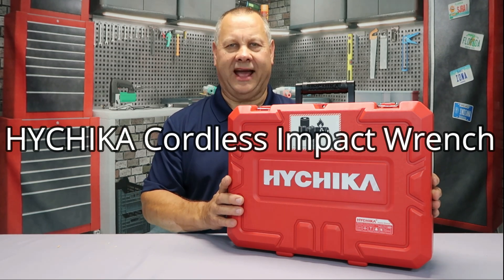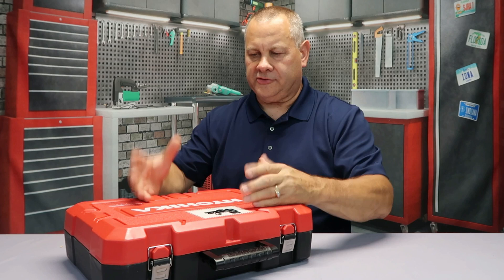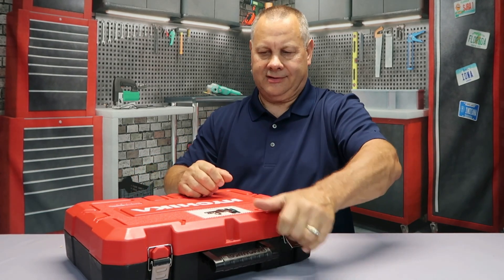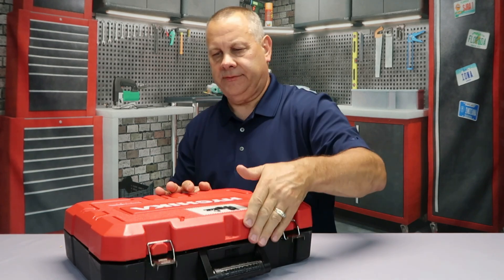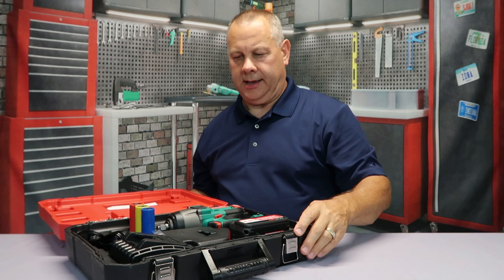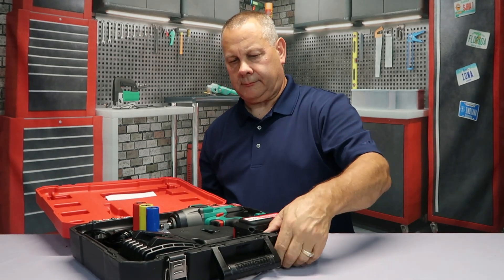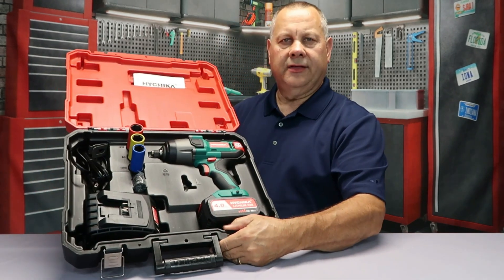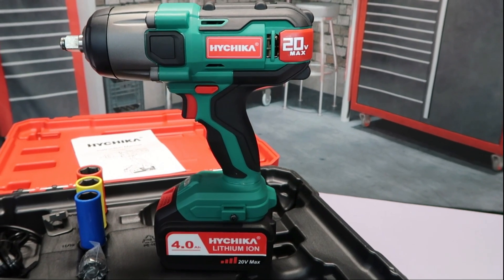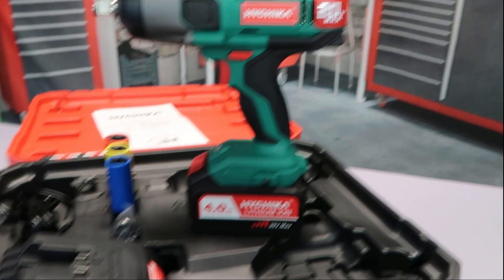Today we're going to review this HiChica cordless impact wrench. Come on out with me, let's jump into this review. First things first, this comes in a really durable, very solid case. Inside the case you pop it open and there's everything that you need. Let's go ahead and take a closer look at what comes inside of the kit.